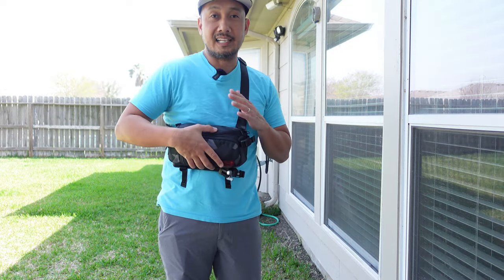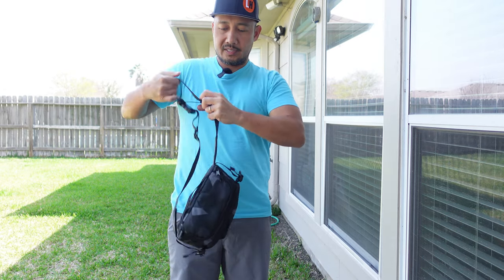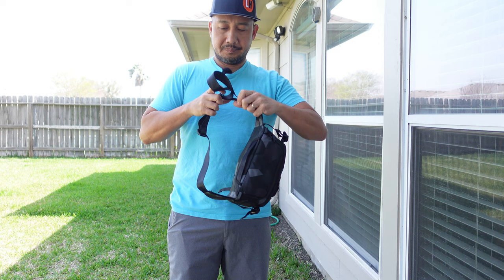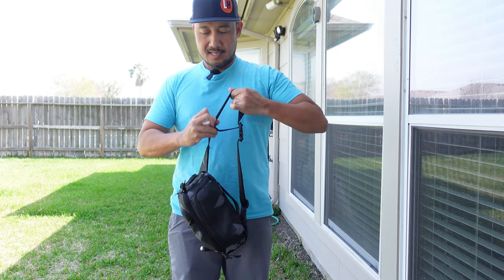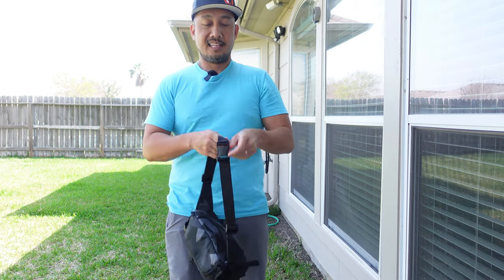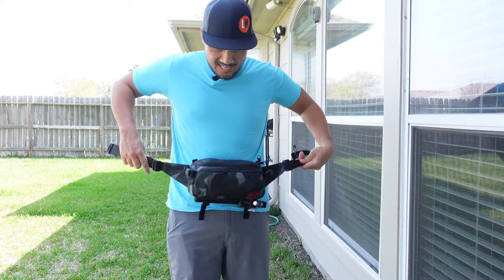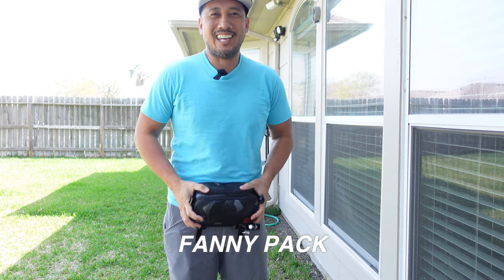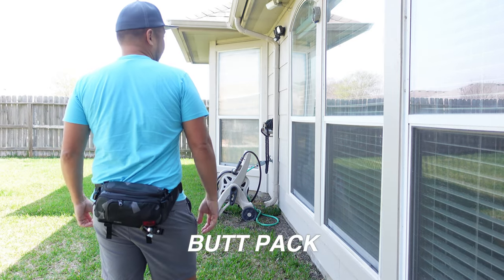One other cool thing — and this is why I got the mini sling bag — is that I just have to shorten the straps, which you can easily do. Now it is a fanny pack or a butt pack.